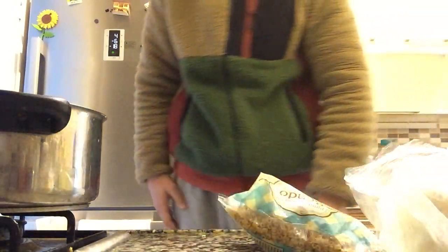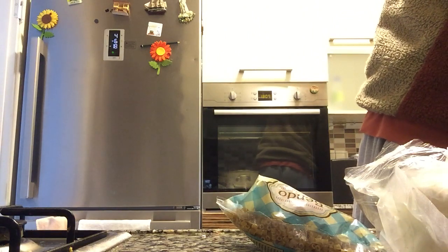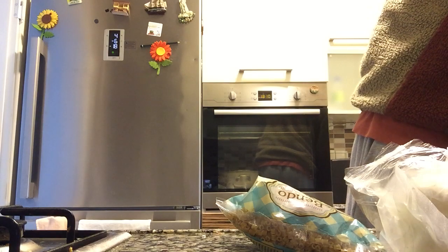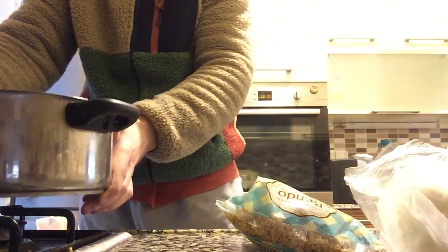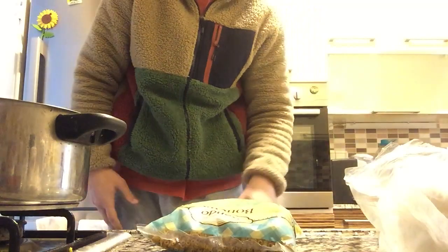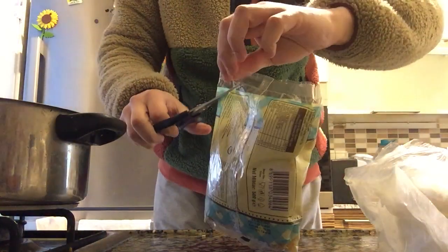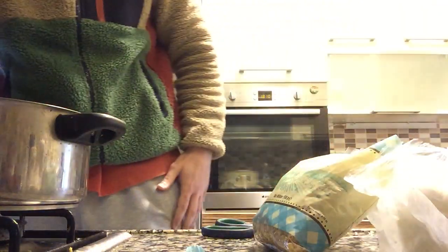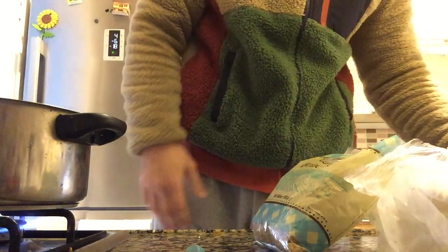I'm gonna try that. First I'm gonna put some water in — it's just a default pasta recipe. This is nothing special, I'm gonna put half of it. First of all we're gonna boil the water, then we put in the water.